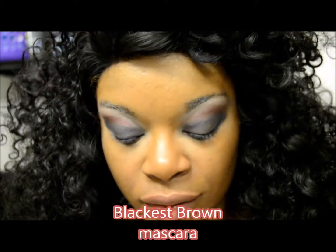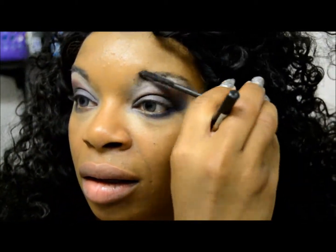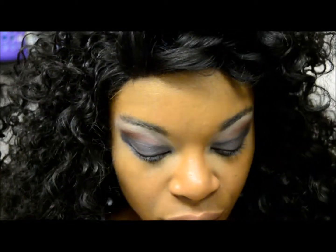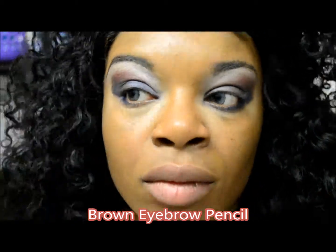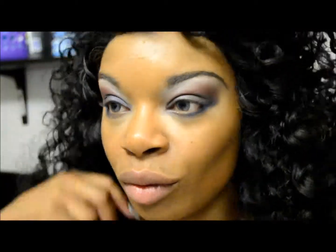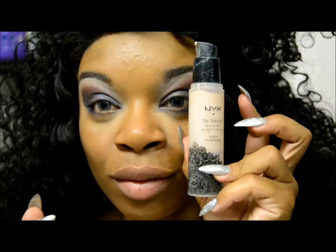We're going to go in with a black brown mascara to help define the eyebrows. You can use an eyebrow gel, but I like to use an affordably fabulous alternative, so I use the blackest brown mascara. I like to finish off the tips of my eyebrows with a brown eyebrow pencil — no specific brand. I'm using a Santee which I got from my local beauty supply store.